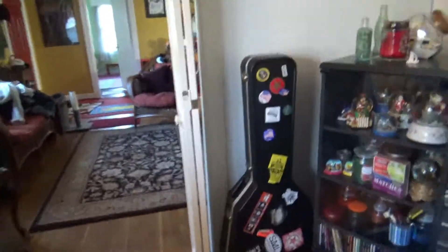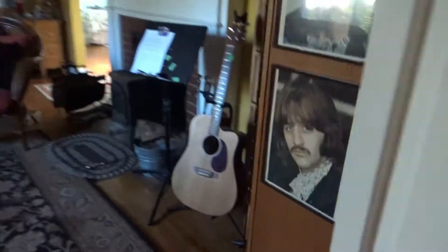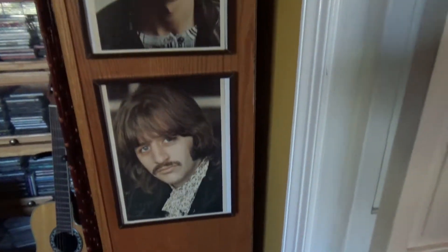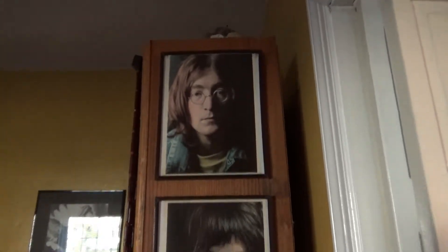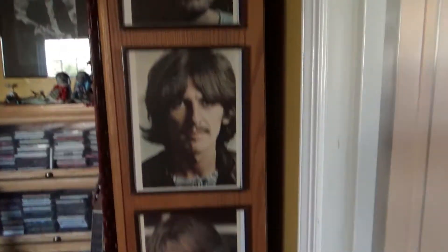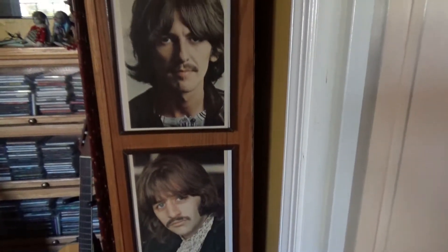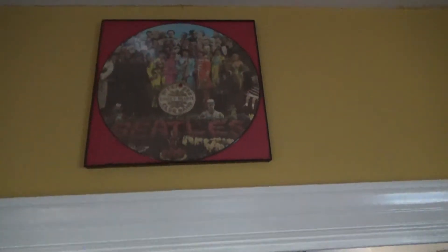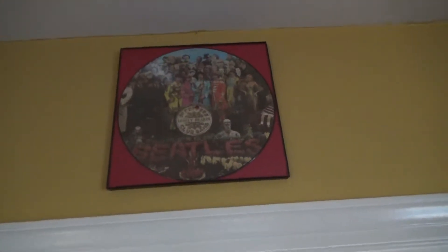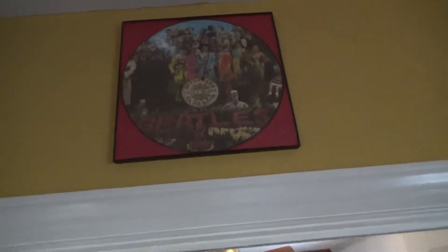We're going on a little trip — we just put these up, so these are photos from that album era. I've got them in John, Paul, George, and Ringo order. Up here — it's kind of dark — but that's Tommy's Sgt. Pepper picture disc that I framed for him a long time ago because it looks really cool up there.